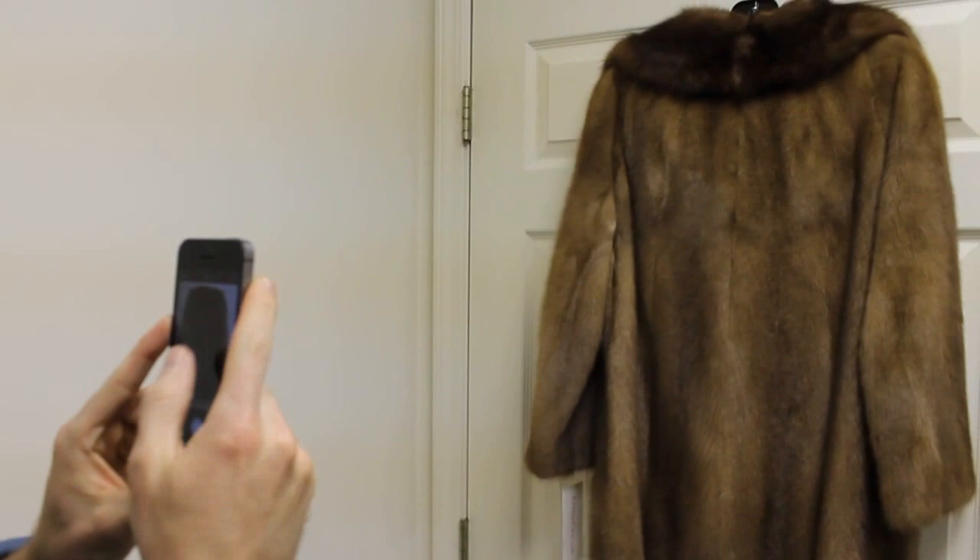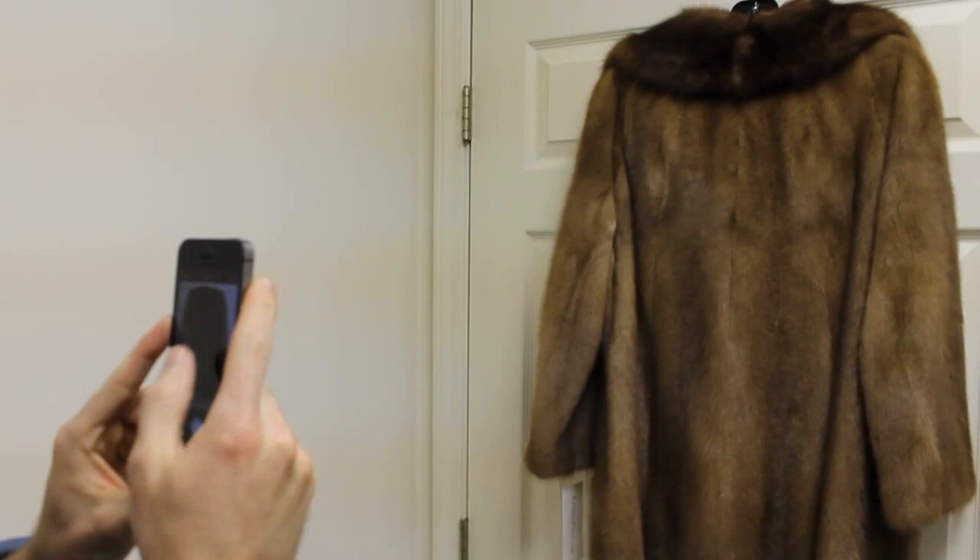Again we'll go through the same step: focused, good lighting, take a picture of the back of the coat. The reason that we do this is we're able to see the skin quality, the length of the coat, and also different colorations or oxidations that could have taken place over time as coats age.